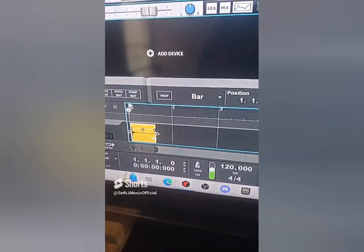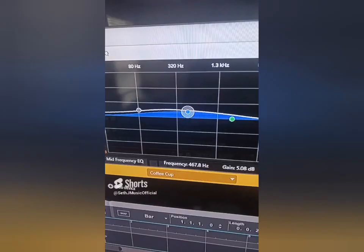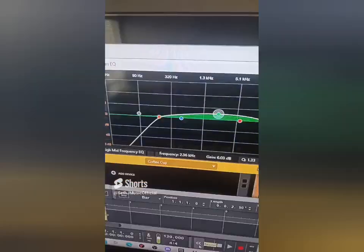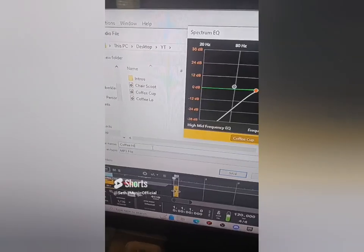Let's see what type of music we can make using a coffee mug. Let's import the coffee cup and crop the file. What I did was bang my coffee mug — travel mug in this case — against my countertop. Let's add some low mids to one sound, and cut off the low end while adding some high mids for a second sound. Let's export the files.